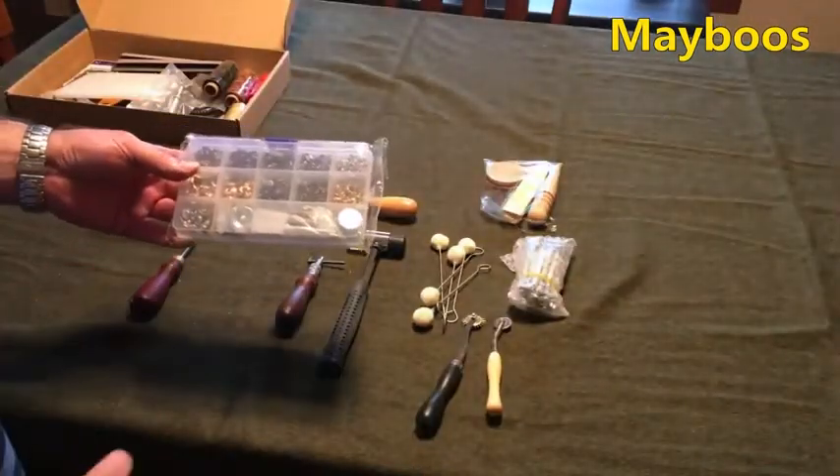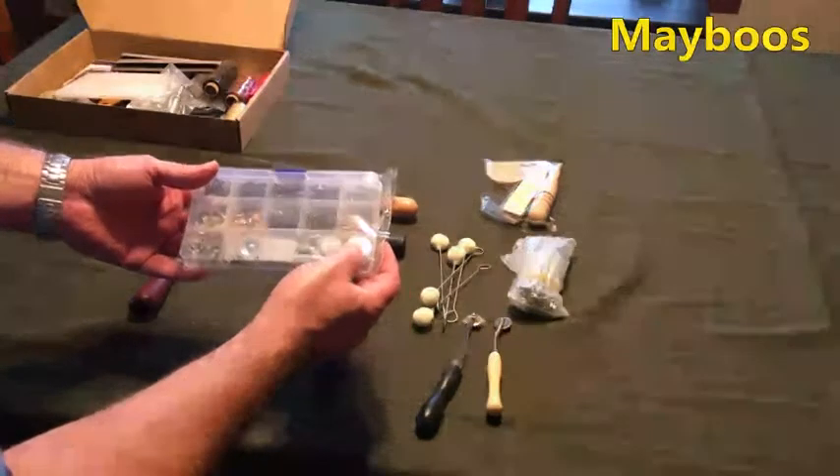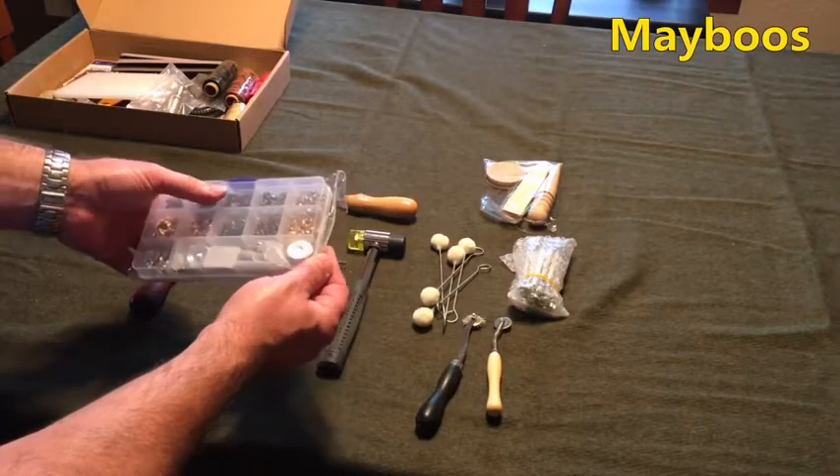Next it looks like we have a very extensive rivet kit with rivet tool setter — antique brass, brass, copper, and some nickel.